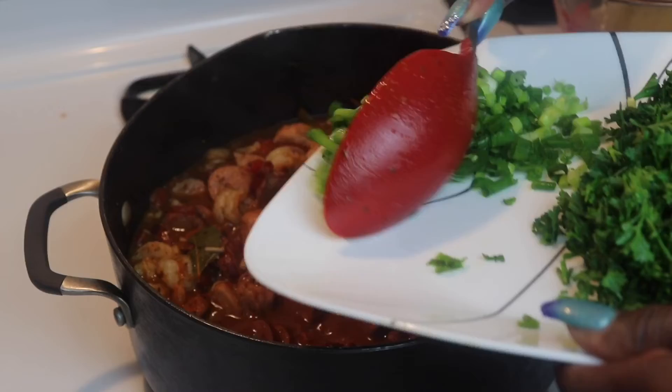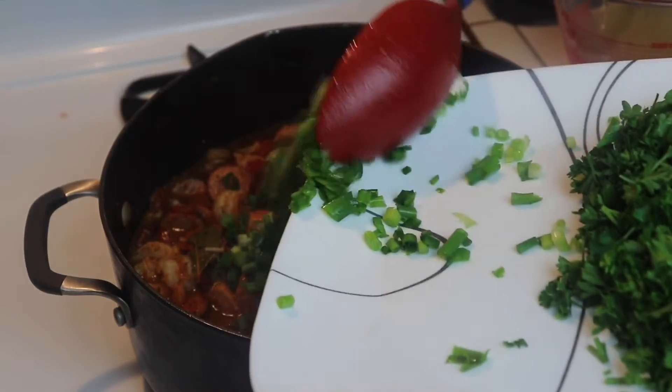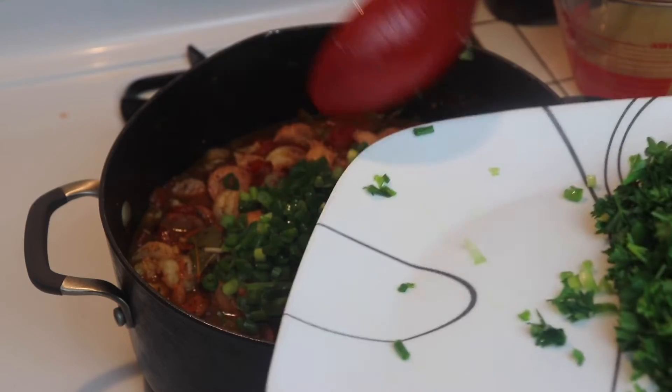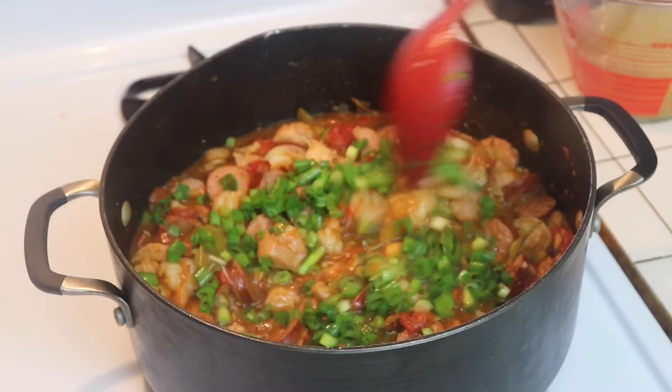I used about one bunch of green onions — I'm going to throw them in there at the end and just let them simmer for about one minute.